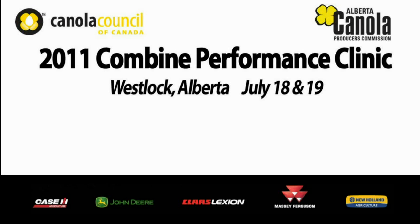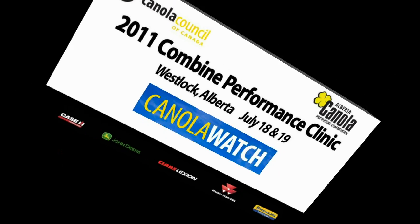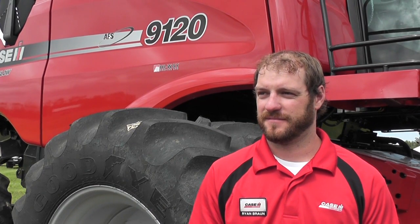Coverage of the 2011 Combine Performance Clinic is brought to you by Canola Watch: free, unbiased, timely, and research focused. We're at the Canola Council of Canada's Combine Clinic in Westlock, Alberta. And with me now is Ryan Braun, who's the Combine Specialist with Case IH.